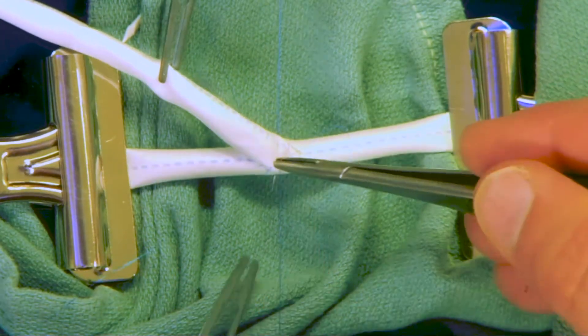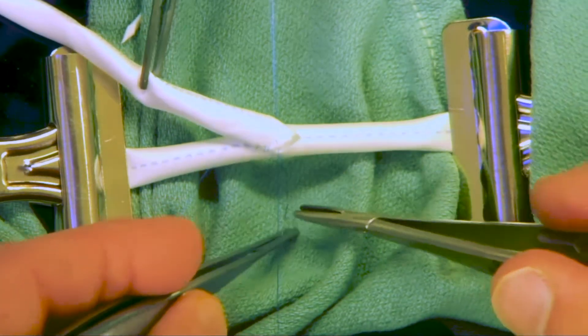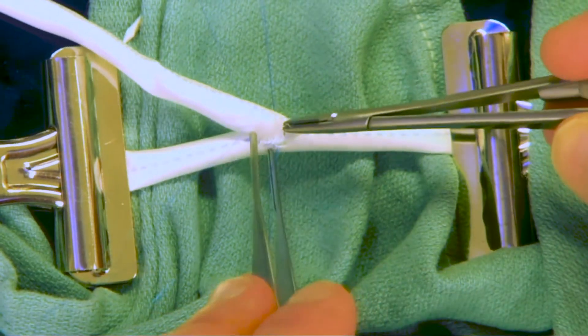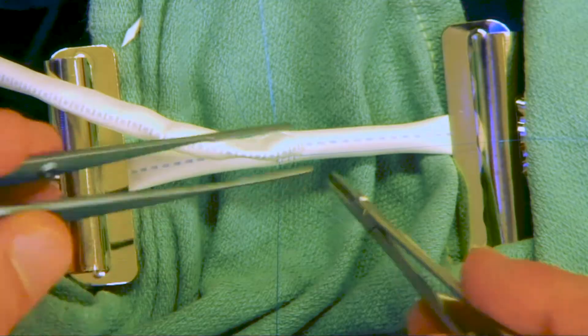Try to really focus on having all the action happen in the field of the anastomosis, meaning that we're loading the needle and going back and forth right there in the field rather than passing the suture off the field and loading somewhere else that's outside the view of the anastomosis.